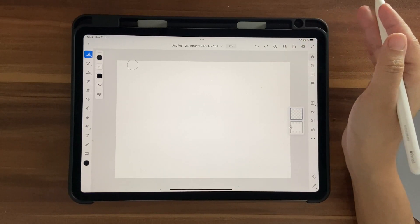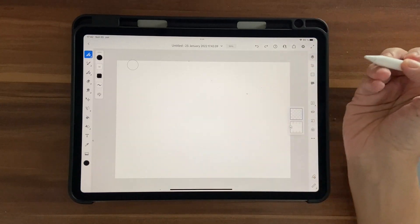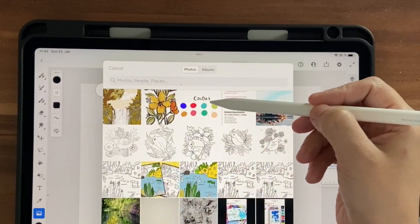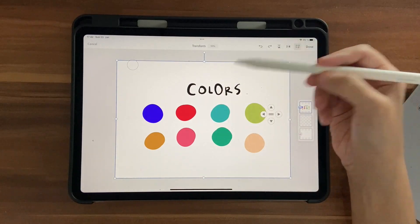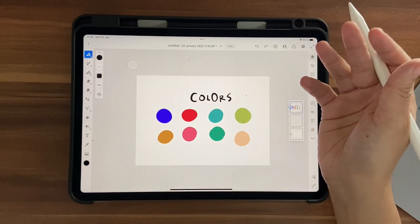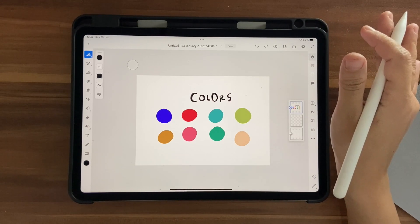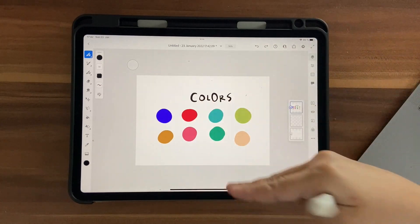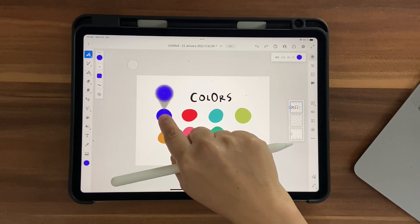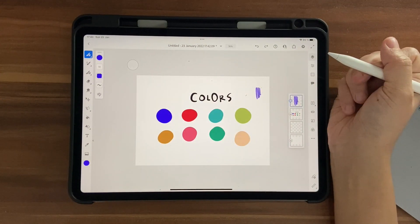Let's bring in our color palette. The color palette you downloaded will be in your gallery or photos option — it's just an image. Click on the image icon, go into Photos, pick the image and bring it in, then click Done. To get these colors into your artboard, make sure you're on one of these three brushes, click on the color until you see the icon, and you'll see that color gets selected.